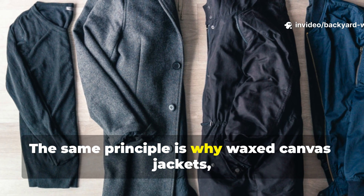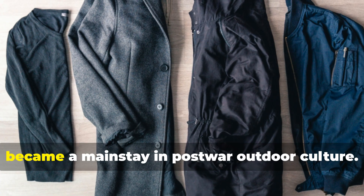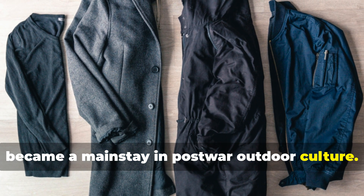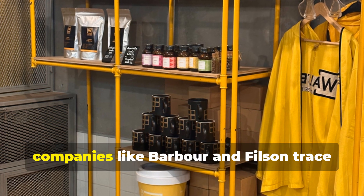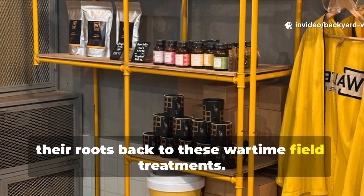The same principle is why wax canvas jackets, originally military gear, became a mainstay in post-war outdoor culture. Even today, companies like Barbour and Filson trace their roots back to these wartime field treatments.